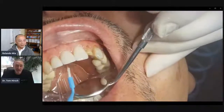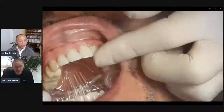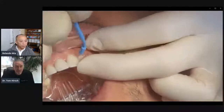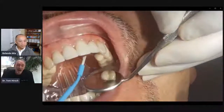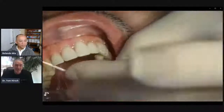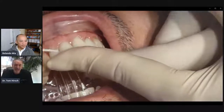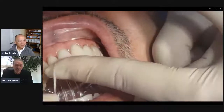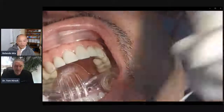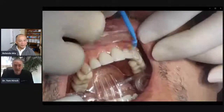Dr. Hirsch, predictability — we've heard that's important. How does this help in maintaining that, making your case more predictable? The thing is, I know that if the lips are up and out of the way and I can concentrate on my preps without worrying about things going down the throat, it's just an easy, predictable situation. It's going to be the same thing with minor variations every time. Even though the camera's sped up, I'm just not rushing. I take all the time I want to get all that cement off and clean it up.